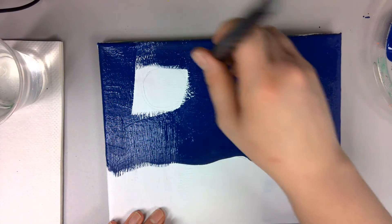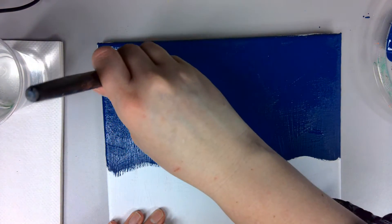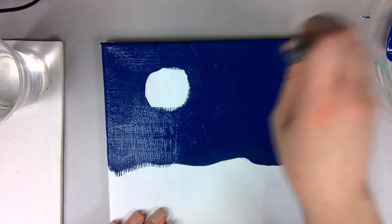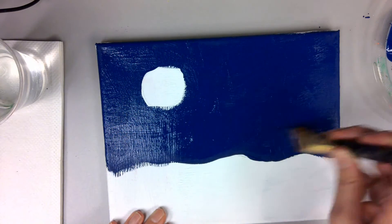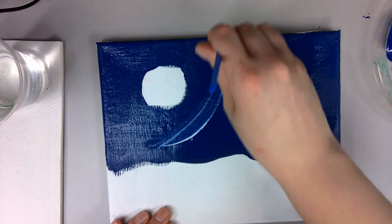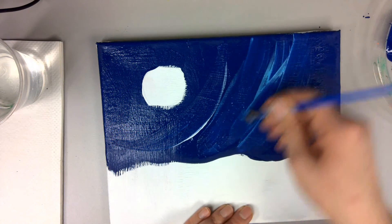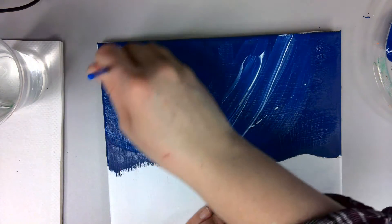Today I'm just using an eight by ten. I'm actually reusing a canvas which I just repainted white — the best part about painting is you can just keep reusing your canvases if you want to make something new, which is an easy way to save some money. With my smaller medium-sized brush I'm going to use some of our lighter colors and just start adding in some swirls, alternating between colors. You can add as much or as little as you'd like and blend it in a nice swirling pattern that goes around the moon and out from there.